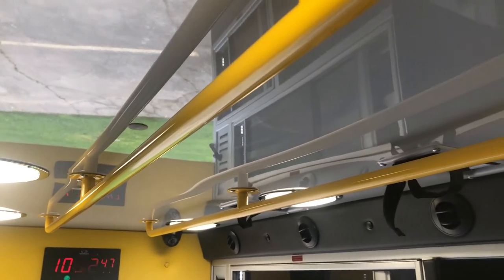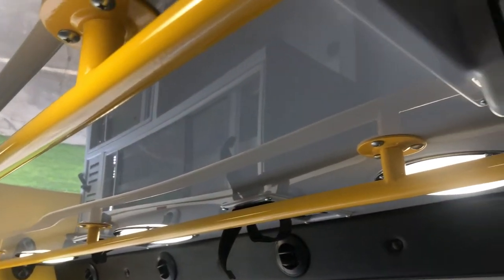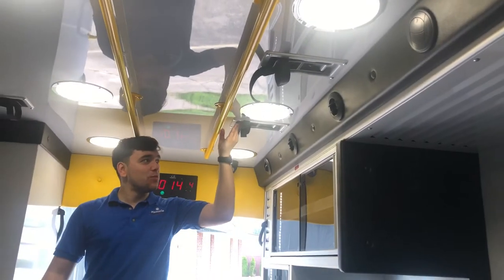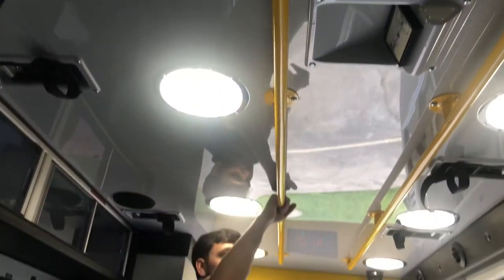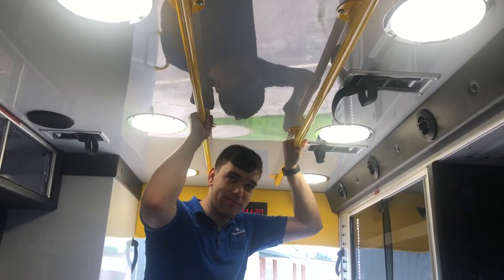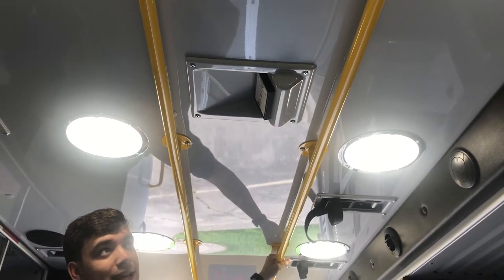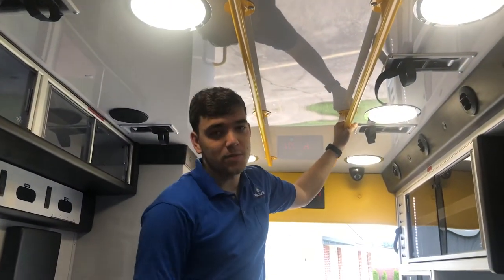Looking at the ceiling, you can see there's plenty of features included here. You've got IV holders — four of those located throughout the top of this module. Eight dome lights creating really bright shadowless lighting, so you don't miss anything. Two holders here, those are always important, as well as oxygen outlet access up here in case you ever need it and can't access it from the side.